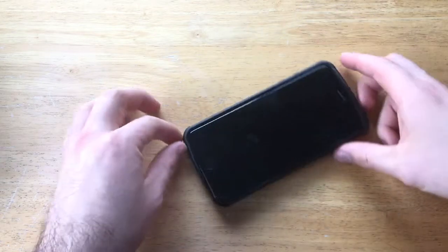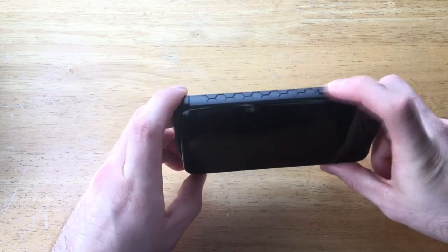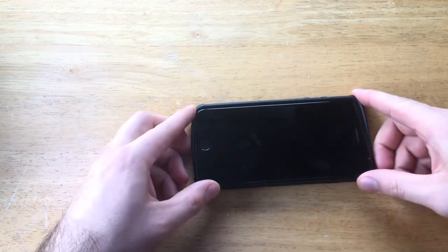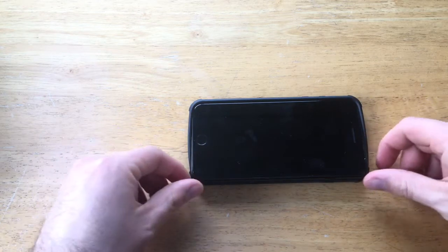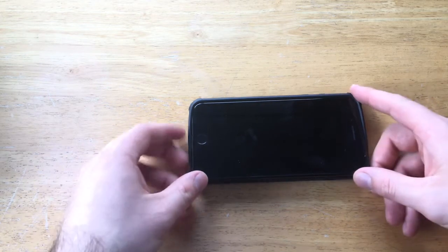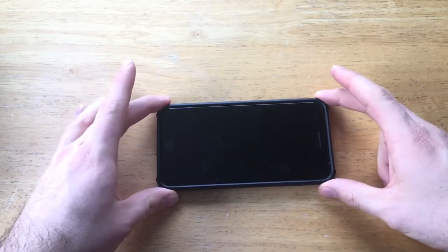The way I always install my phone is I get the side with the most buttons in first — on this side there's a mute switch and the volume up/down buttons. Once that side and the corners are in, I push the back side forward and press down simultaneously to get it to pop in. And just like that, it popped in.